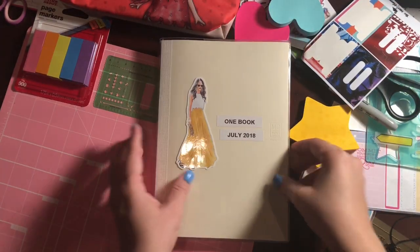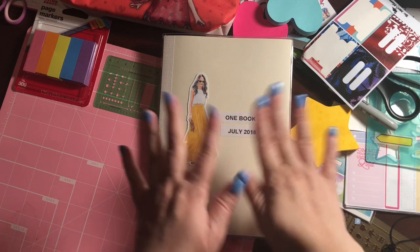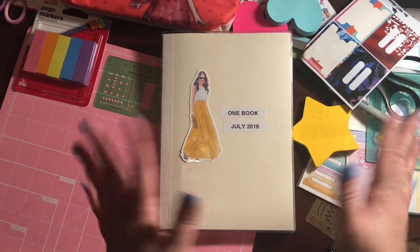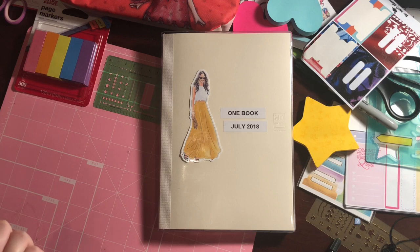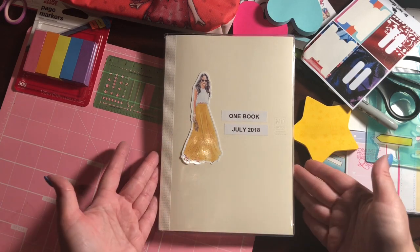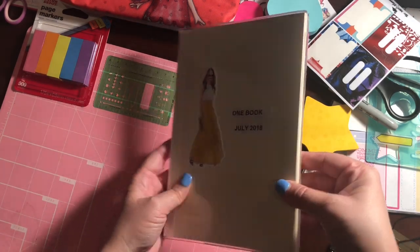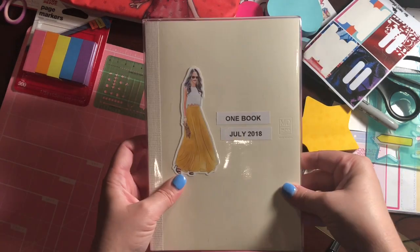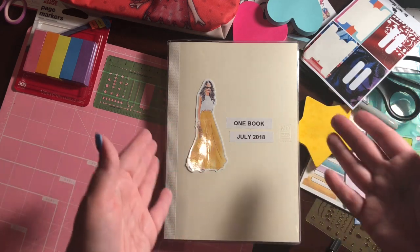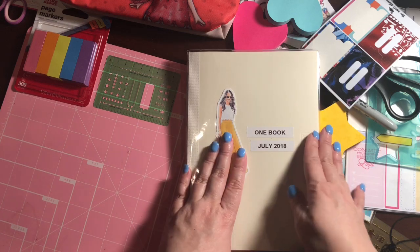Hi friends, hello July, and welcome to my channel. This is Michelle Marie with Poised by Grace. Today I wanted to do a video of my One Book July setup since it's July 1st. This is my first year trying One Book July and I'm being ultra challenging. I typically plan in an Erin Condren or Happy Planner and I also carry a B6 travelers notebook with a few inserts. But I wanted to really challenge myself and try an A5 size notebook and bullet journaling, so let me show you what I have set up so far.